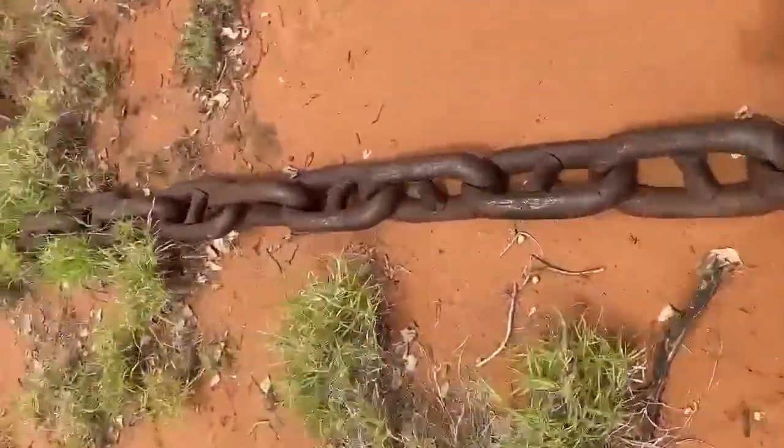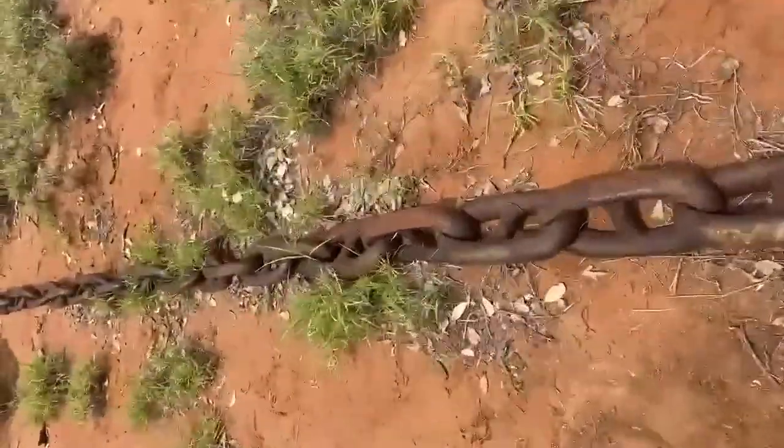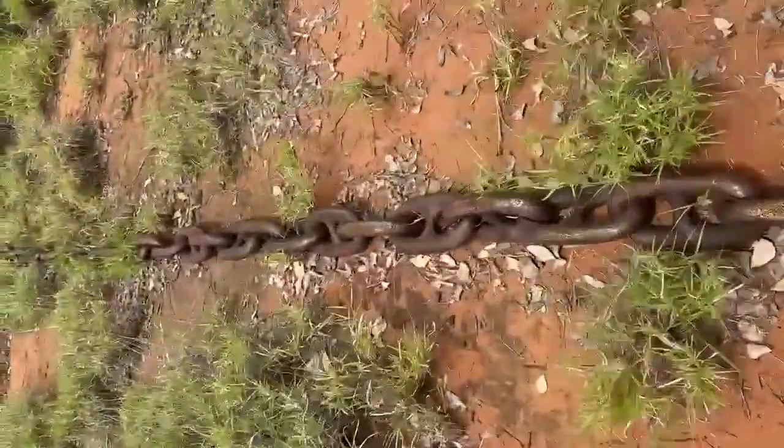Righto guys, here's the scrub pulling chain. Post approximately 10 metres is 7 inch, then you step back into 5 and a half, 6 inch.